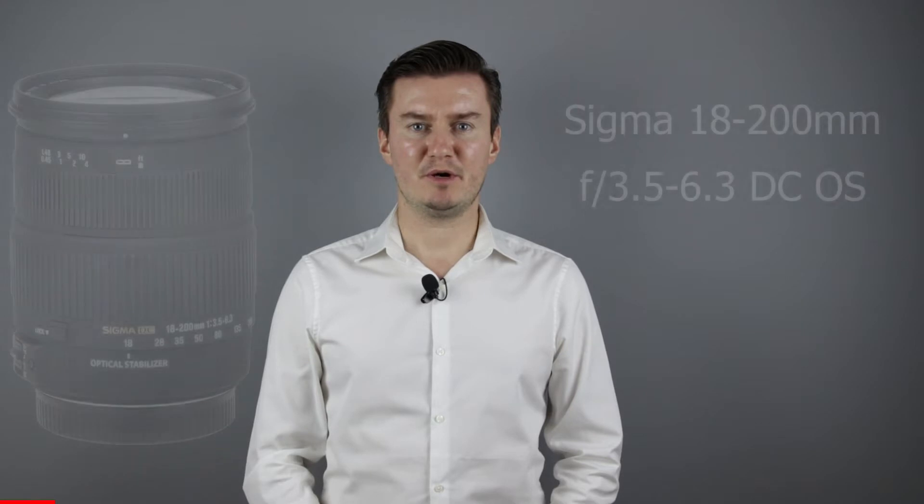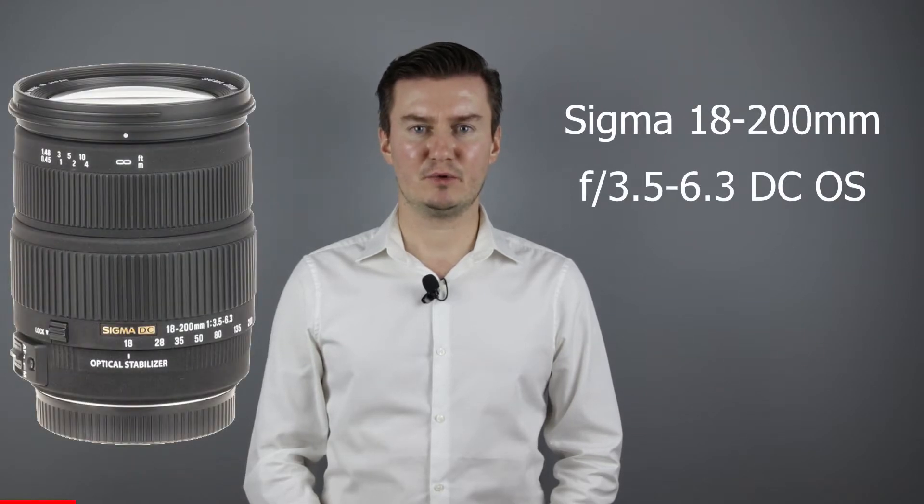Hello everyone! In this video I show you how to clean the inside of a Sigma 18-200mm OS lens. Recently I had this lens which had dust inside. As I use the lens, the lens collects dust inside. Usually the dust is between the front lens and the second lens element. It is very easy to remove the front lens element, so a complete disassembly is not required. In this video I show you how to remove the front lens element, clean the lens inside, and then assemble the lens.